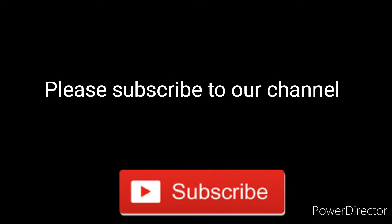Please like this video. Please subscribe. Thank you.